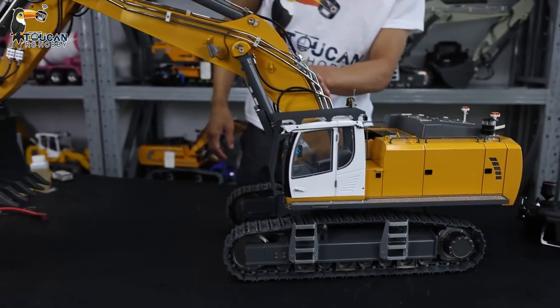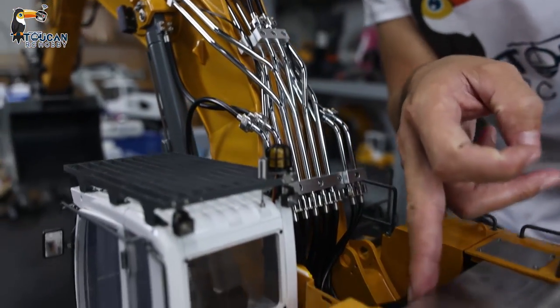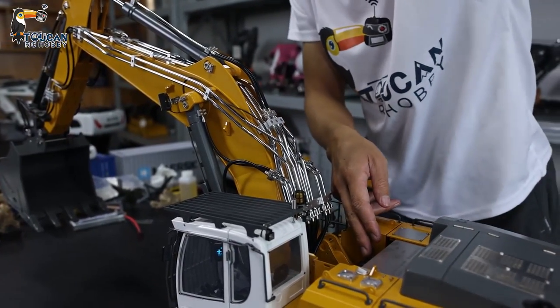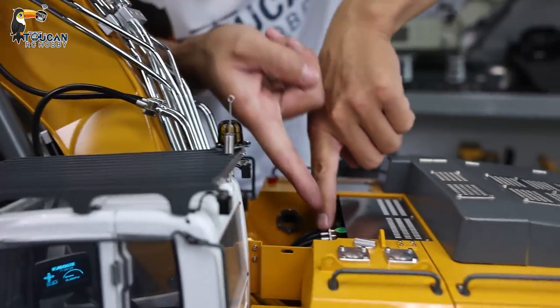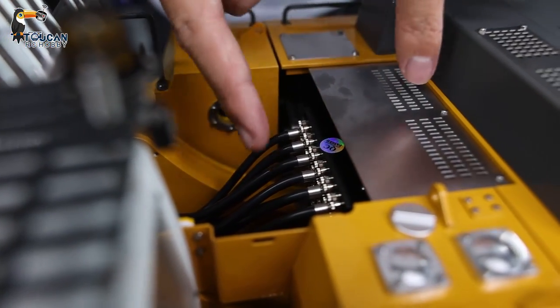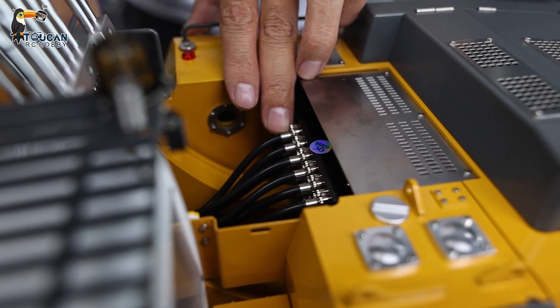Coming up, we can see the big arm. We've got all the pipes from the directional valve running along here. The pipes come to this side, and then to this side. You will see from this direction — this is the directional valve for the hydraulic oil. We've got six channels, and actually all six channels are used.